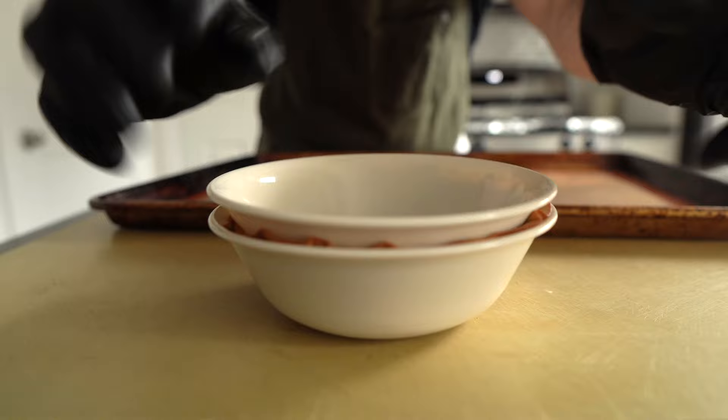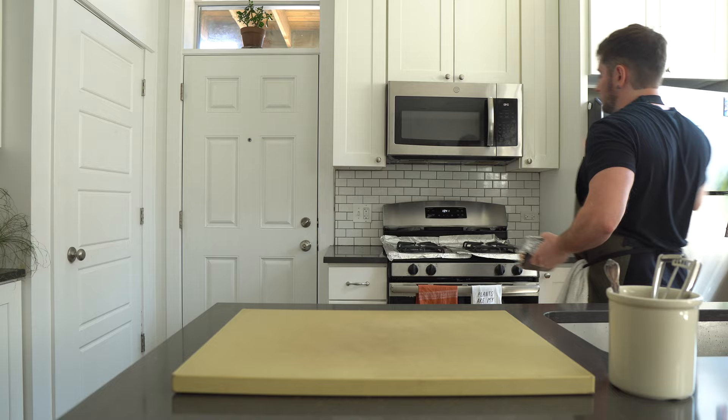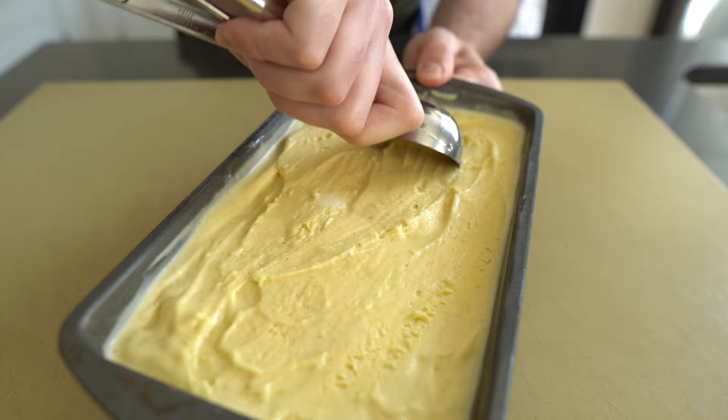You can also get super crazy and make a bowl cone if that strikes your fancy. After a day in the ice chamber, your ice cream should be good to go. Take it out a few minutes before you want to serve it to let it temper, then scoop it with a warm ice cream scoop or a spoon and serve immediately.